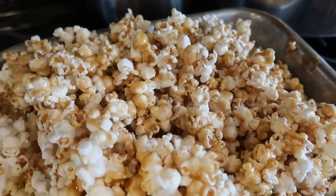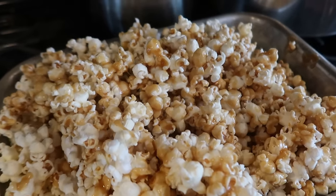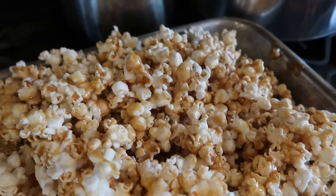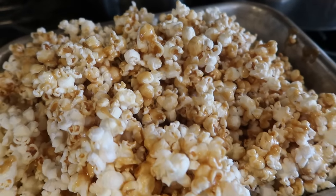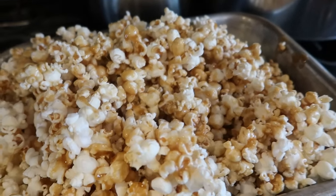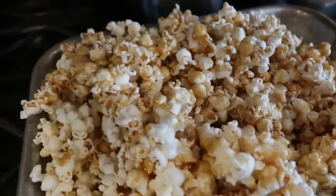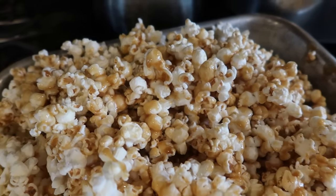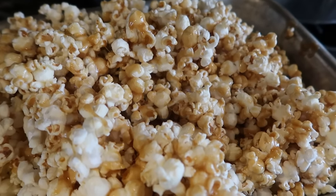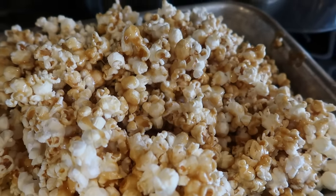Since the microwave that we currently have is very tiny, it really doesn't work to do microwave caramel popcorn, so I'm going to put it in the oven. I'll put it in for an hour, taking it out every 15 minutes to stir it around. It's best if you have dark brown sugar and dark corn syrup — it gives it a much richer flavor.